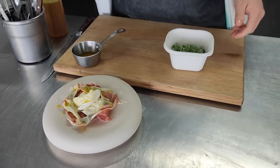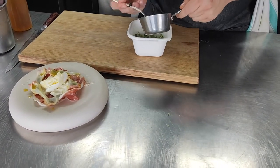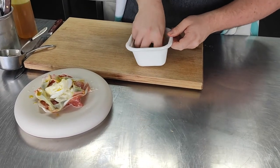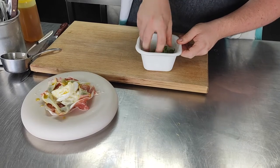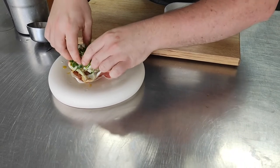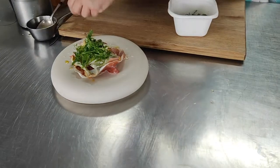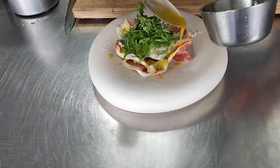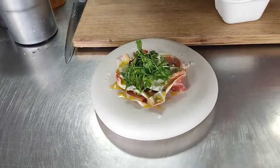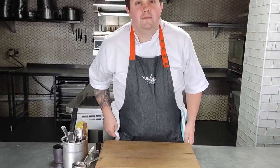Then we have our pea shoots and we're going to dress those in the lemon dressing. We're going to save some of the lemon dressing to go around the plate at the end, so just give that a little mix. We're going to use this just to sit on the top of the mozzarella in the centre. Then finally get some of that lemon dressing and just put it around the plate. And there we have the starter — the Ibérico pork with buffalo mozzarella and pea shoots. Enjoy.